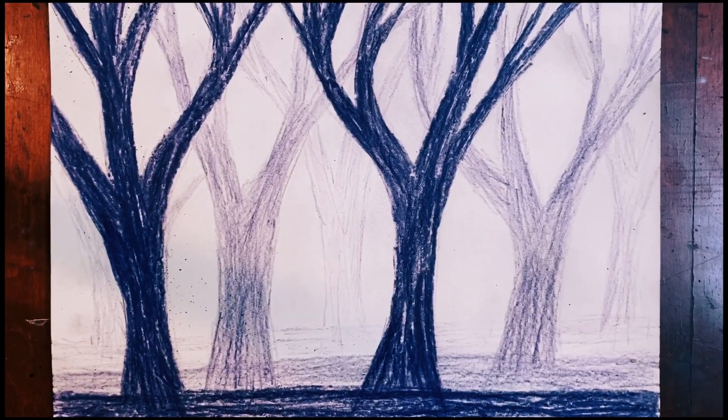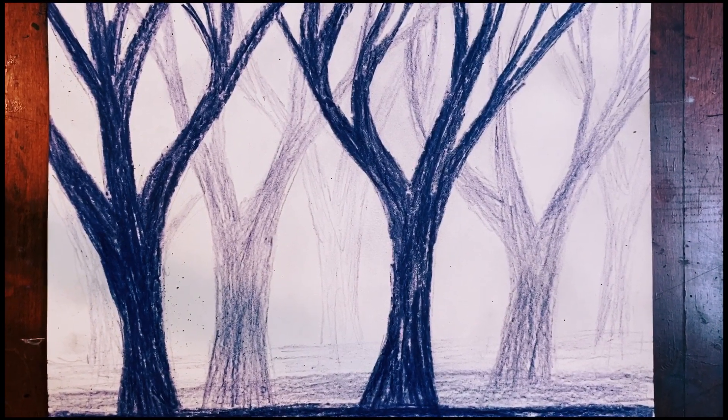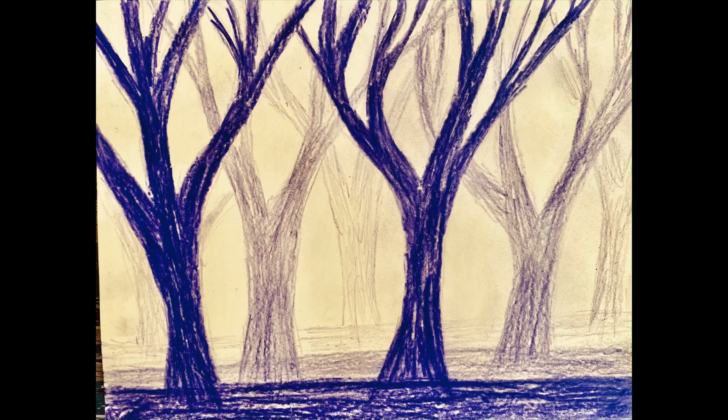And there you go — an aerial perspective forest. You don't have to do just trees; you can add other stuff, that's up to you with your art. I just thought it would be nice to use colored pencils for aerial perspective this time. I hope you enjoy it.